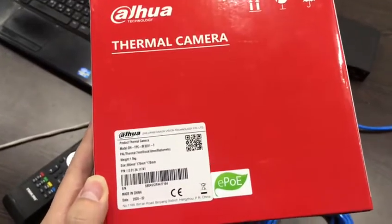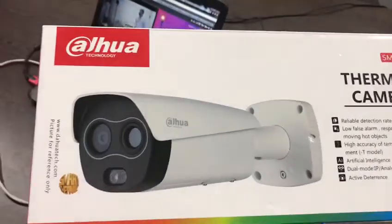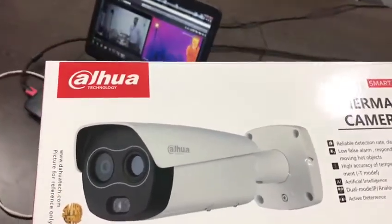Hello everyone, this is the Dawa thermal camera. It's the bullet type. We have two lenses — one is visible, one is thermal camera.